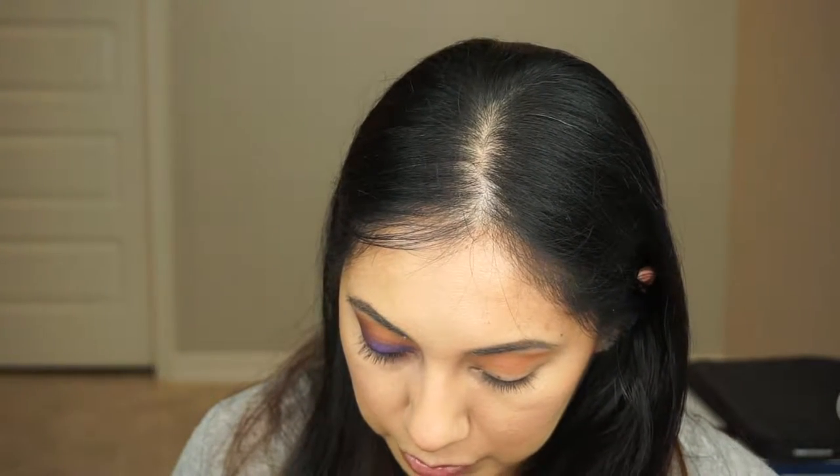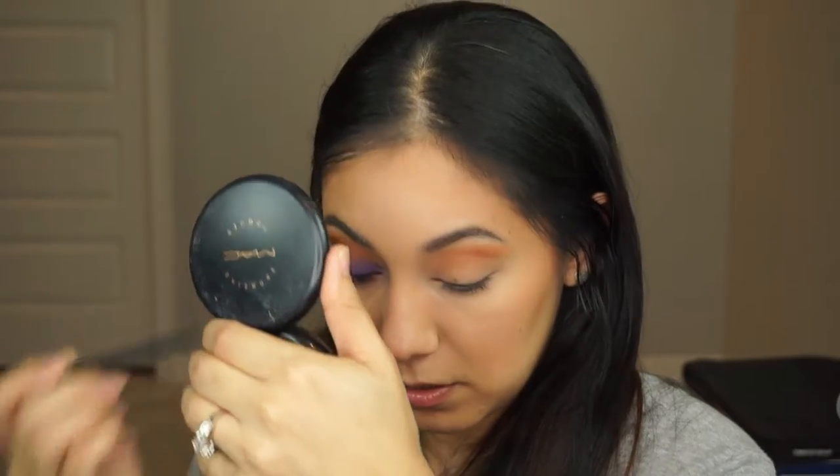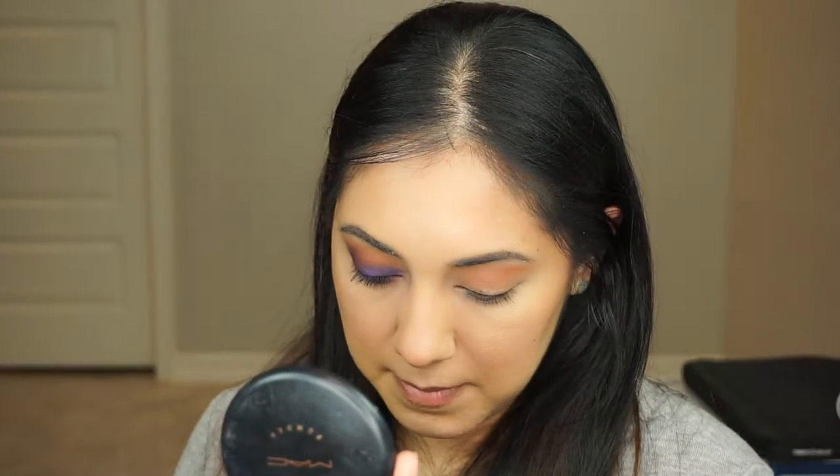I'm going to go in with the blue using a small angled brush and do my waterline. I'm going to tap the powder in there — I am not going to smudge it that way. Since it's powder, you can basically set it. I already went in with my brown eyeliner, so this one I'm just setting the powder.